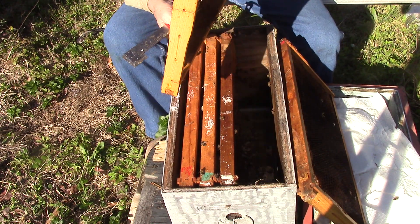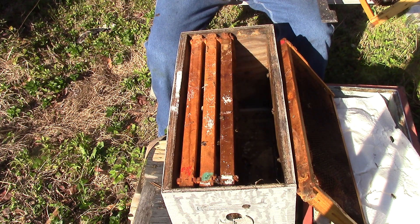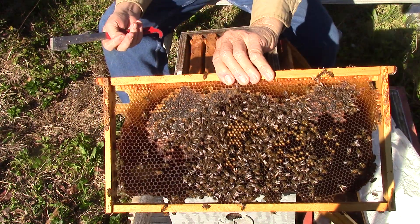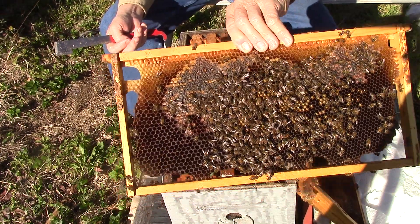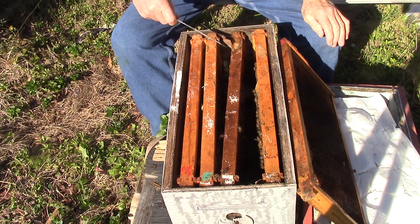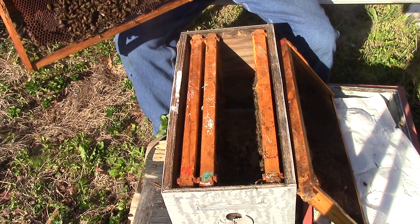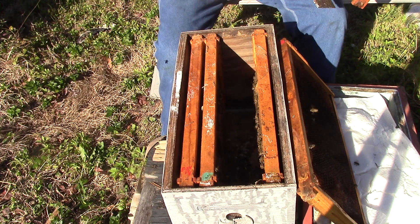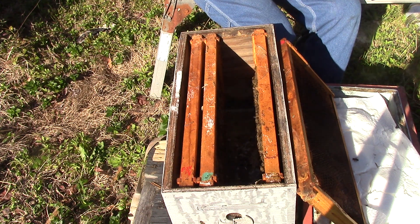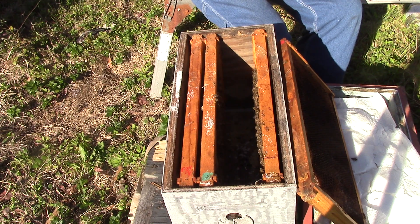This one here has bees, it has honey, it has pollen. And there's honey on that side. And it has a spring bottom with oil in it. This one here has some honey and some drone cells. This side here has some honey and some drone cells.